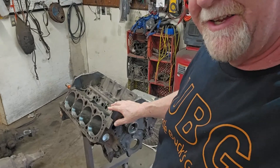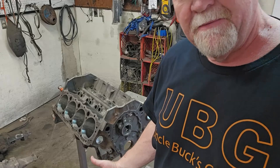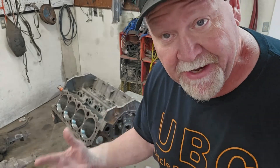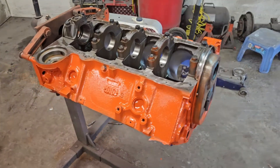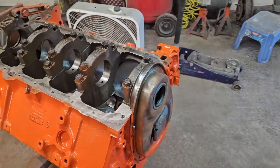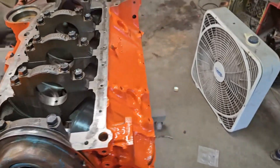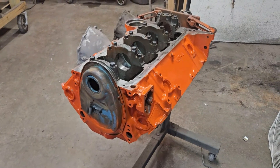Just look at them cylinders — look at them cylinders. After three years of sitting, you can't be happier than that. It's beautiful. I'm very happy, I'm very optimistic. I couldn't help myself — I decided I have to give her a little quick coat of paint. So we're going to let that dry overnight, let that harden up real nice, and then we're going to start building. Happy, happy, happy.